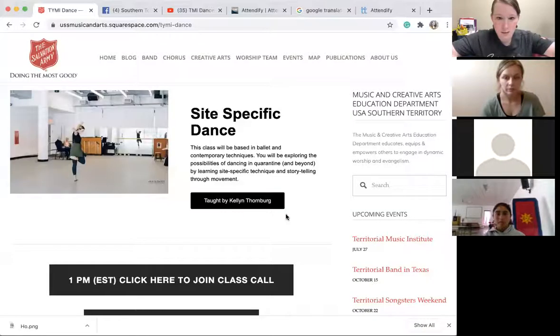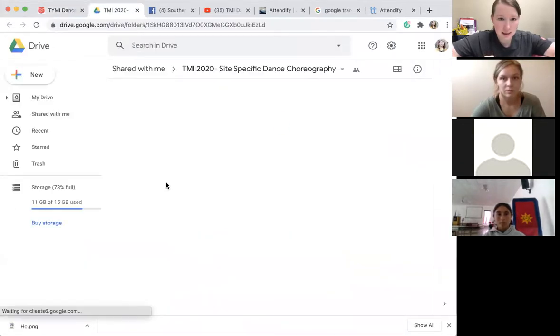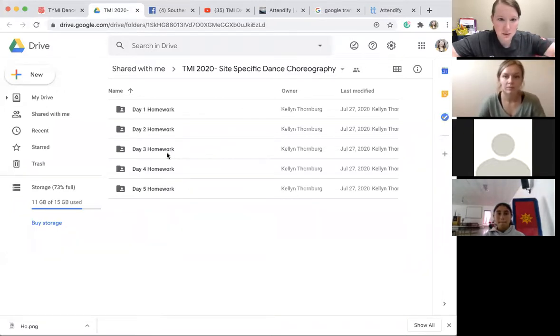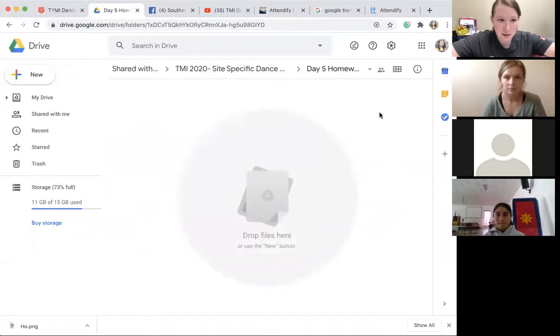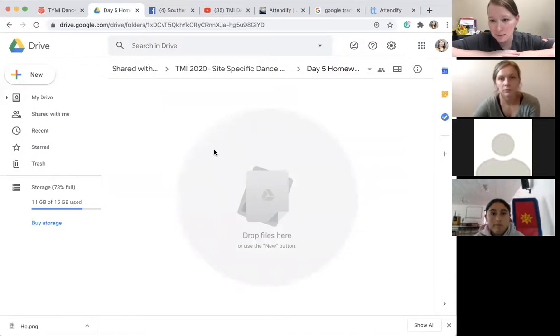Love you guys, thank you so much for this week. I'm super excited to see your final dances — send them in. I'm going to do mine and send it in too. Where do we send them? Did you ever see that website, the dance website? Let me screen share with you real quick. Can you see this? Right here is a button that says 'Share your video assignments.' If you click on it, it takes you to a Google Drive folder. Click on the day that you want and then you can drag it in or do a new file upload. It'll upload right in there and Kellen can check it out.